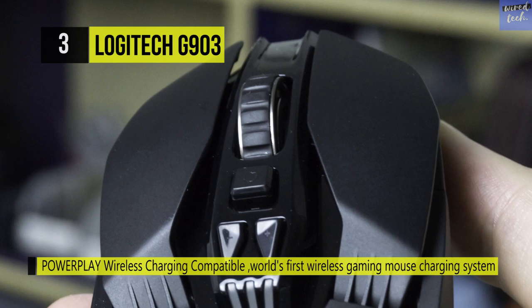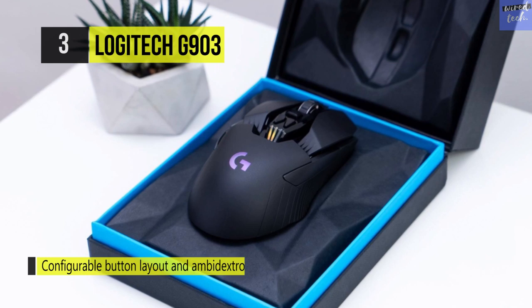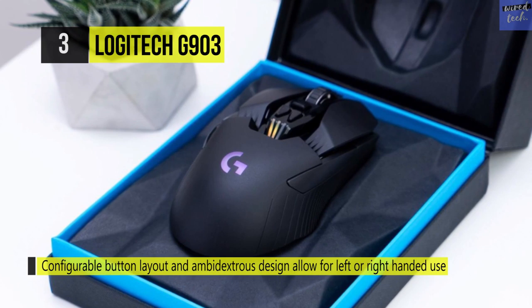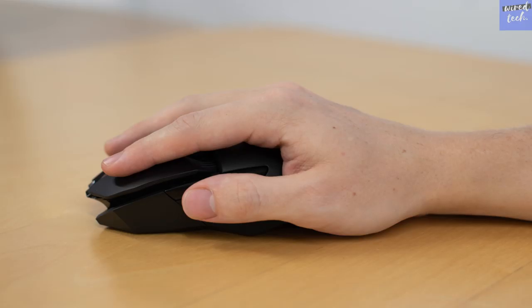Featuring the world's most advanced PMW3366 optical sensor, the G903 offers superior tracking accuracy and consistency even at speeds over 400 IPS. The flexible ambidextrous design, customizable lighting, and lightweight 107g build mean the G903 is ready to meet your exact preferences. You can add the PowerPlay wireless charging system to keep the G903 charged while at play and at rest.